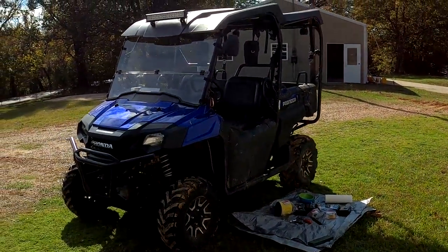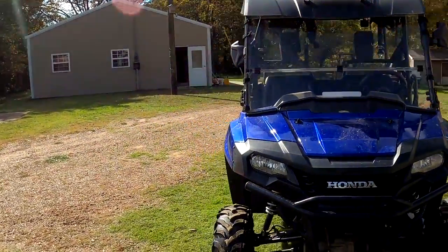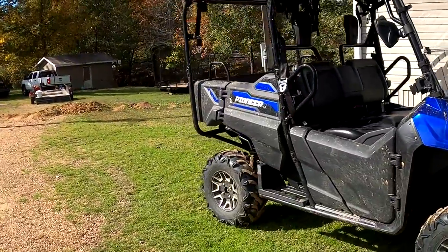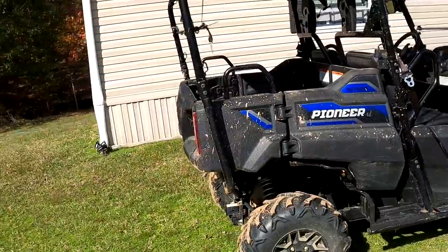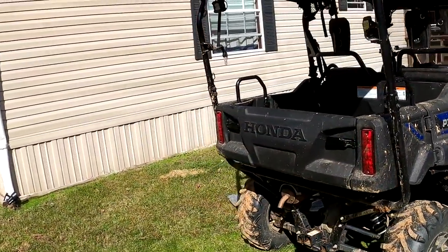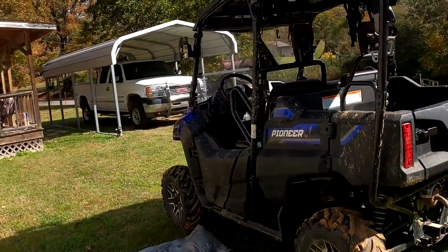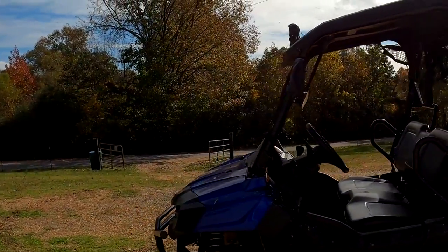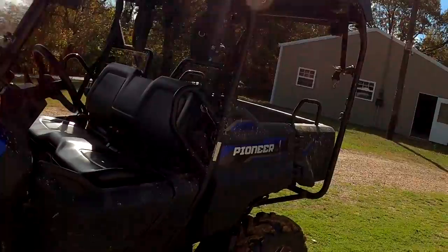Today I'm going to change the oil in my Honda Pioneer 700 four-seater. This is a great machine - I've had it since December 2019. It's a wonderful machine, really strong, carries four people with no problem and performs very well. So we're going to do an oil change.